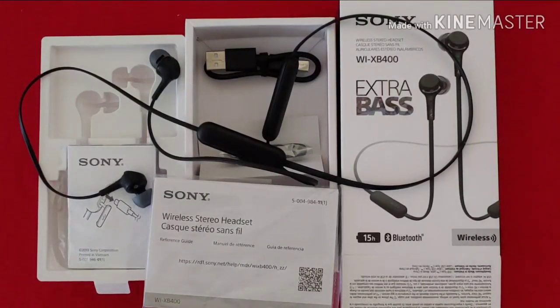Unfortunately, this product, which I bought myself on Amazon for $38, will be going back probably later today. The sound quality is disappointing, to say the least.